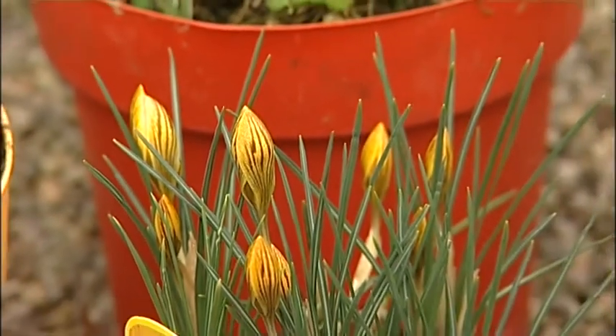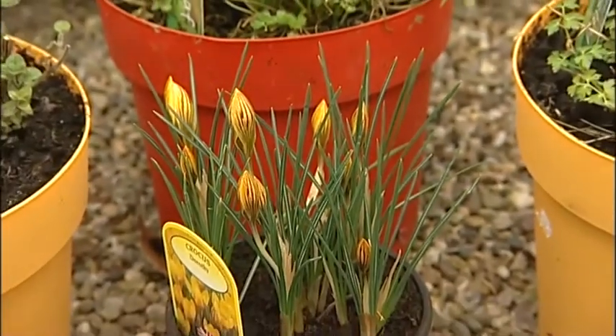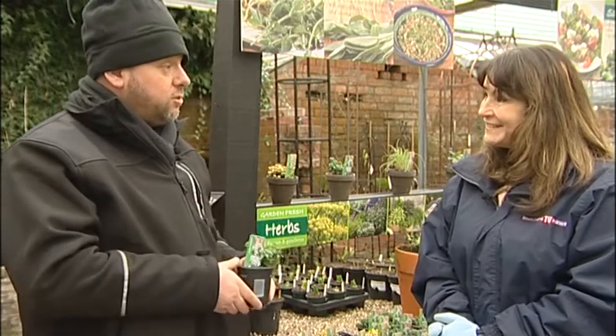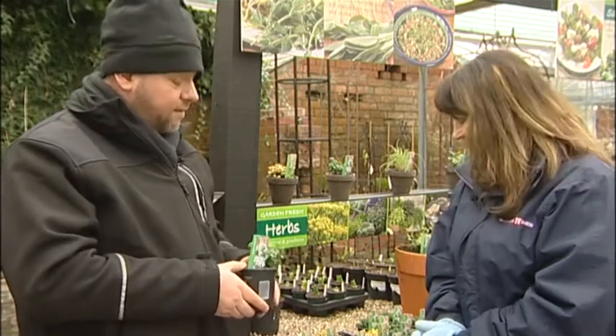On later programs, I'll show you all the different types of basil we do. We do eight different varieties. Most people think of the sweet basil that you use in cooking, but we actually have eight different varieties.